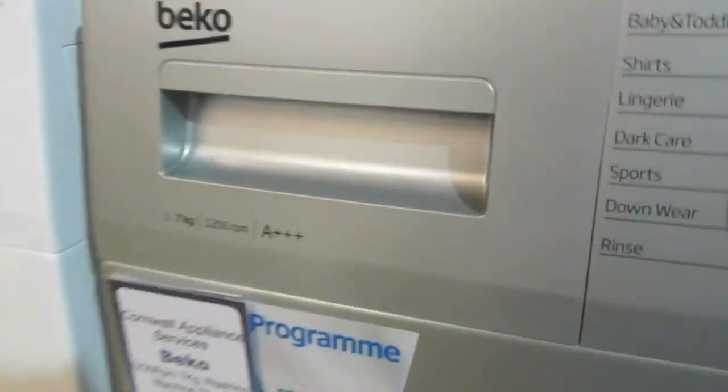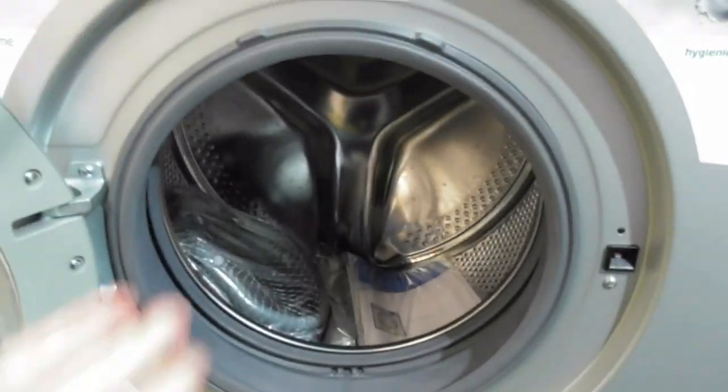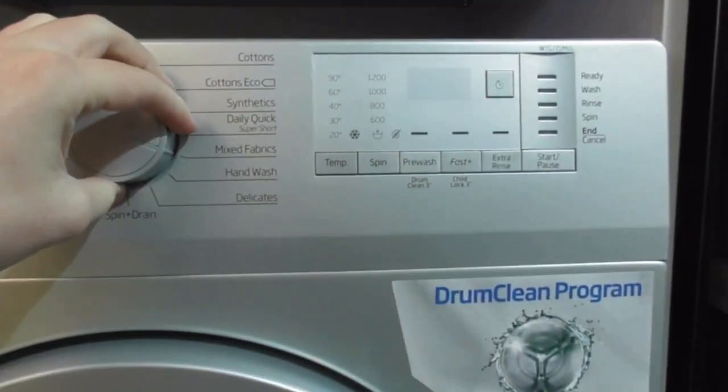We've got another Beko — this is the 1-79 B-class as well, also with the better drum design. This is also the ones with the better drum design — better than the other one.